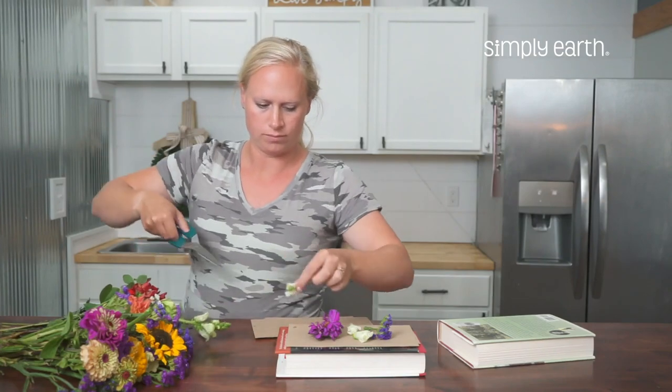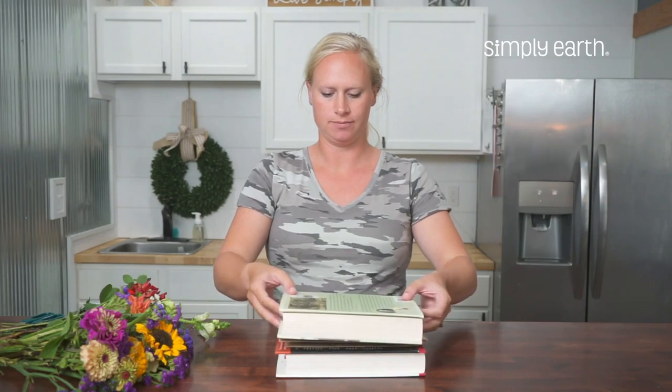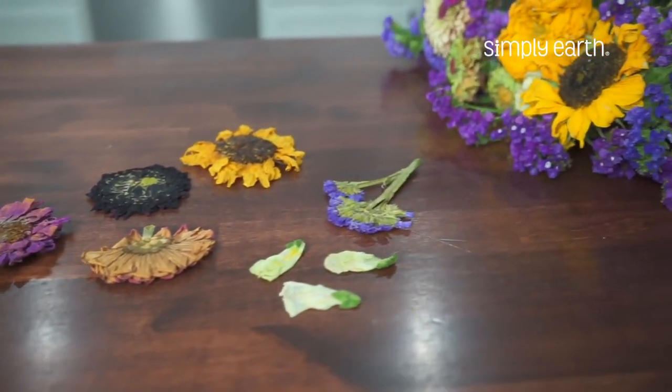There are a few different ways you can press your own flowers. One is the classic way of getting two heavy books, putting the flowers between a paper towel or another absorbent paper, and then placing the books on top of each other for three to four weeks. Once the flowers feel light and dry, they're ready to be taken out and used.